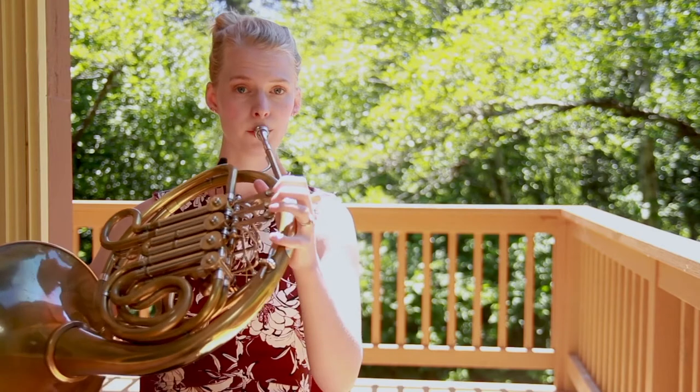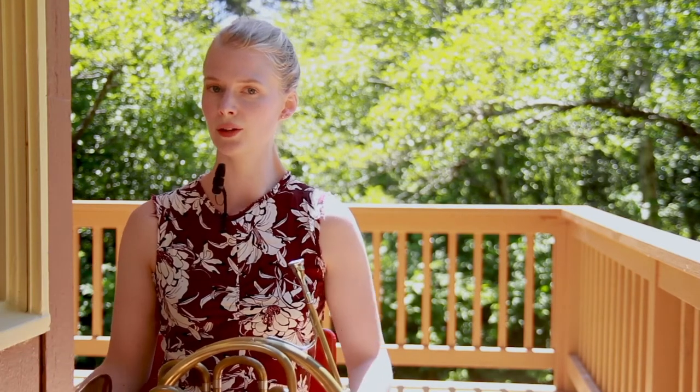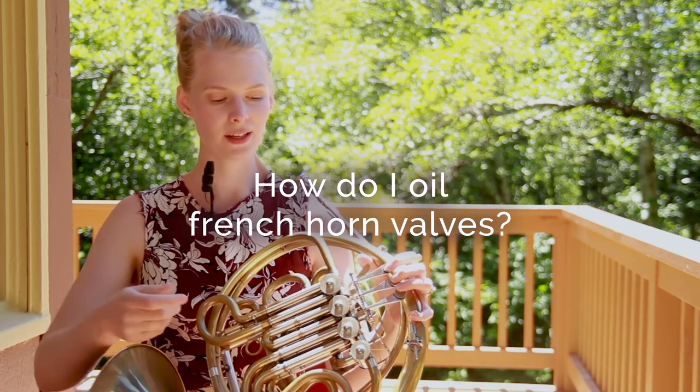Regardless, you want to be sitting with good posture and bring the horn to you rather than yourself to the horn. So you might be wondering how to oil your French horn valves.